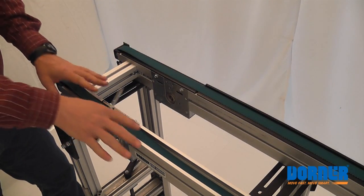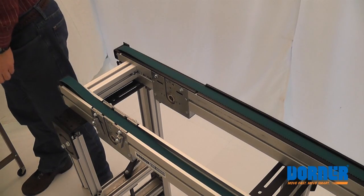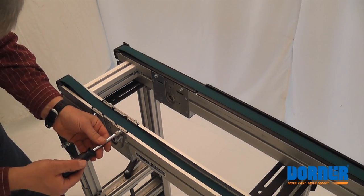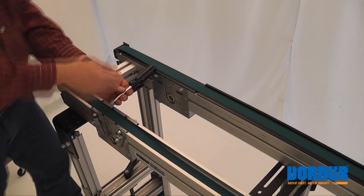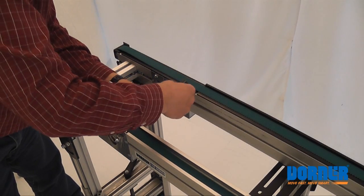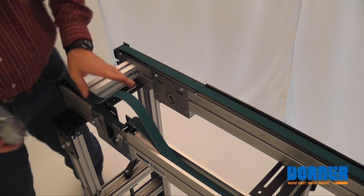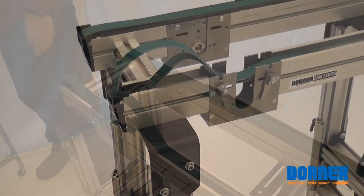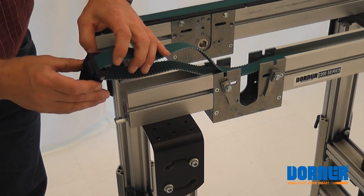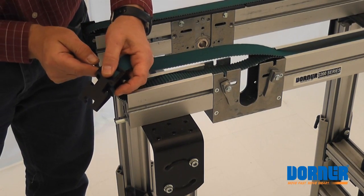Now we'll just do one half of the conveyor — the other half will be identical from here on out. So we'll loosen these screws here. There are four screws on here, two in front and two in the back. This comes out. These head plates just pull out, and you'll see a pin in here that you can push out with a three-millimeter wrench or whatever drift punch you have.